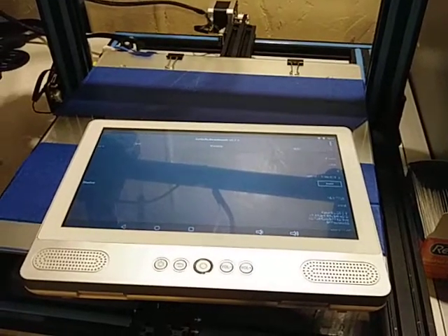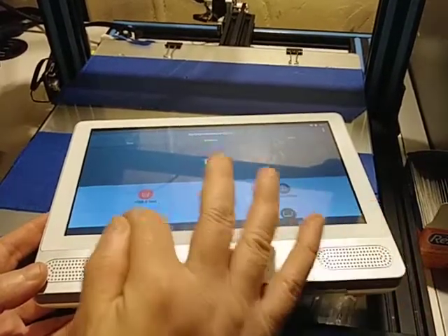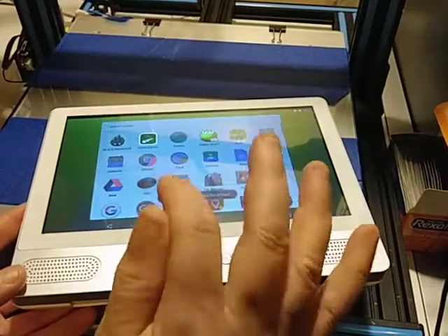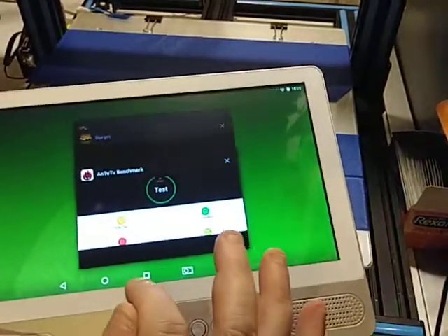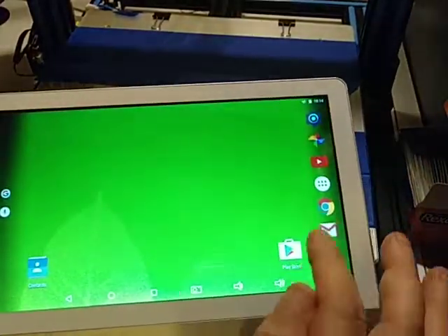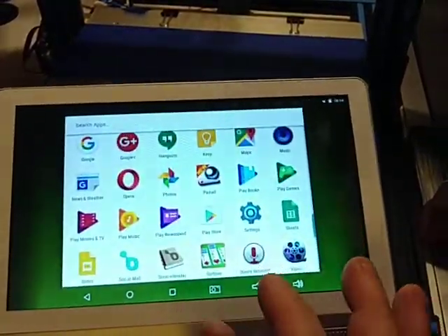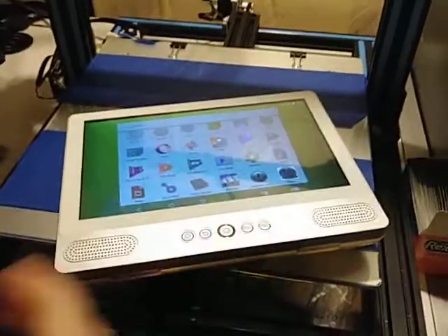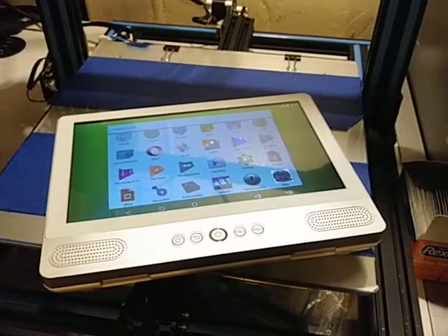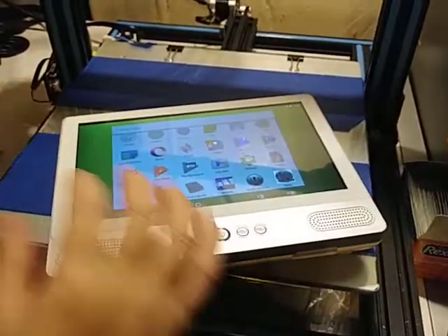I'm just going to wrap this up and go back home. I installed a bunch of games to test it — you push this button here and it installs a bunch of little games. For sitting in the back of the car, strapping it in, and playing videos for your kids, this is great. This is not an adult tablet at all.